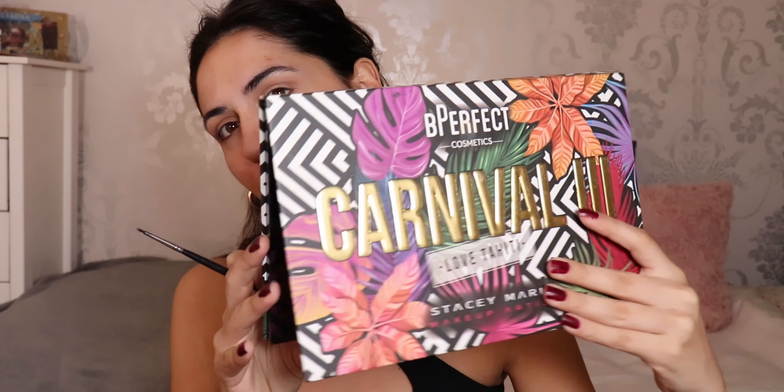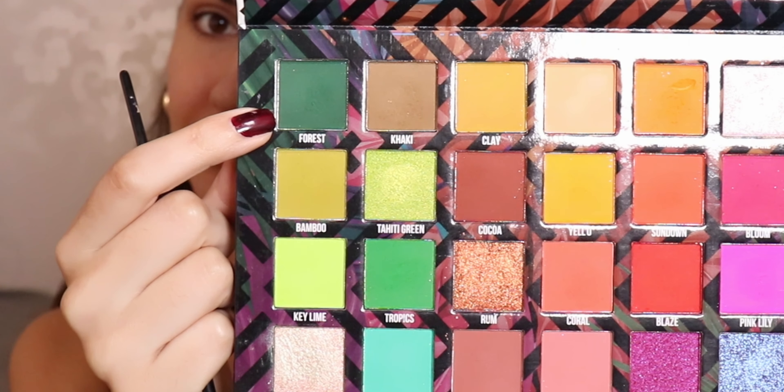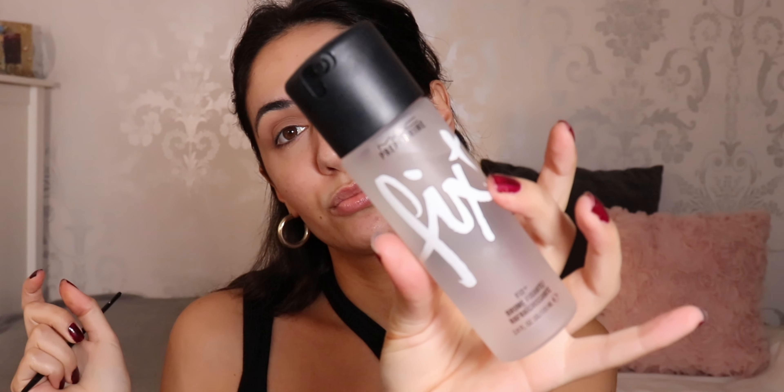I'm gonna take this BPerfect Carnival 3 palette and I'm gonna take the shade Forest. I'm gonna take some Fix Plus and wet my brush, dip it into the eyeshadow — this technique helps you make a liner. Wet the brush, dip it into the eyeshadow, and draw your eyeliner. You can literally turn any eyeshadow you have into an eyeliner, so you don't have to buy a red liner.